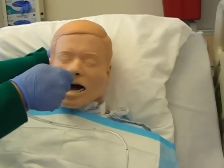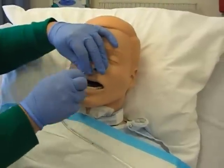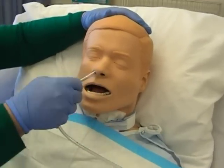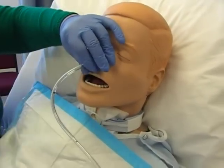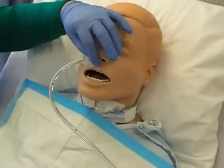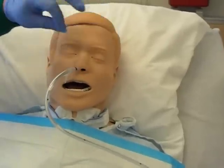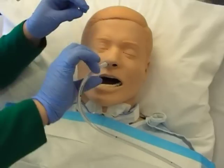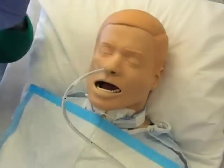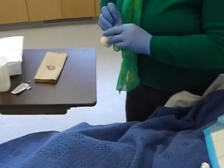Continue inserting, encouraging the patient to swallow repeatedly. Do not force or ram the tube in. Advance until you reach your tape mark — that is your target depth. Some facilities have a plastic NG holder that clasps the tube and adheres to the face. If that's not available, use tape to secure it.